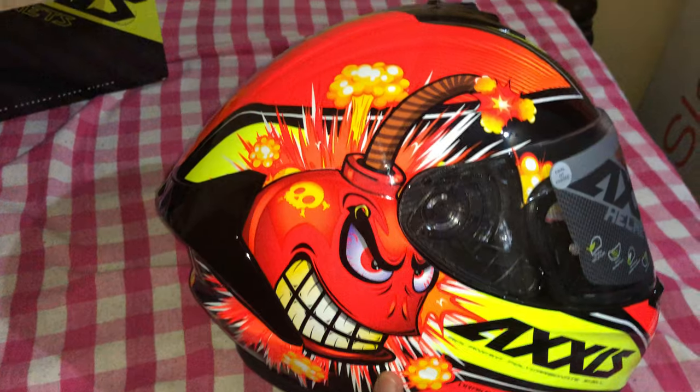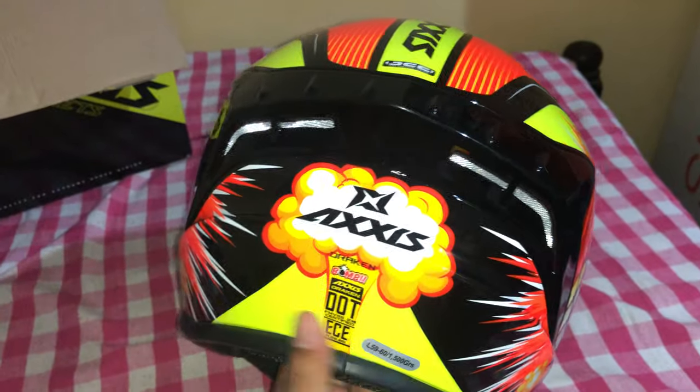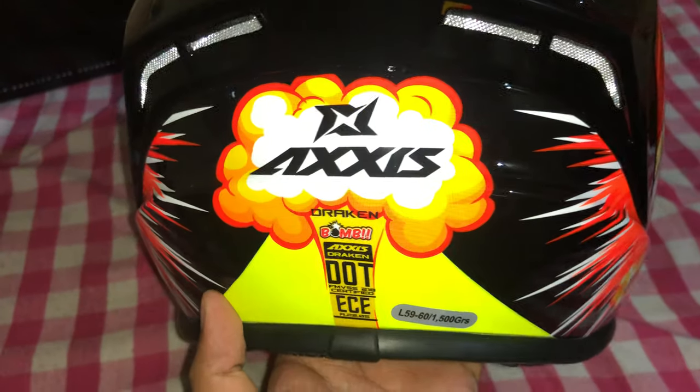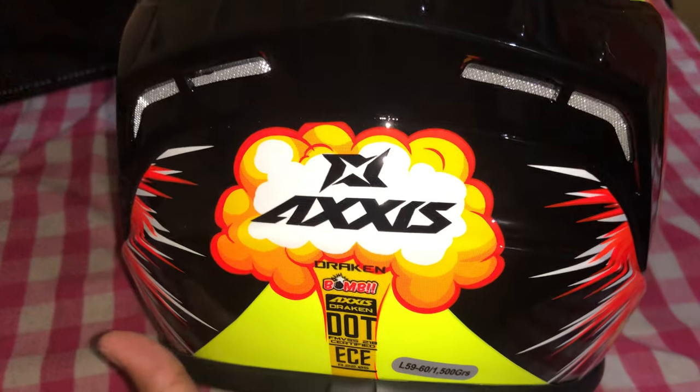A small walk-around: there's a visor. It says Axis Tart Draken helmet, which is very lightweight — in fact it's made of carbon fiber.